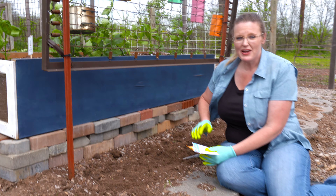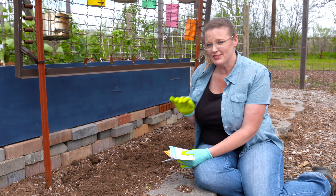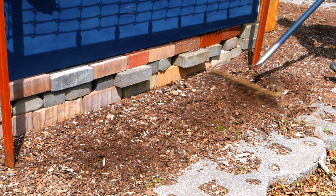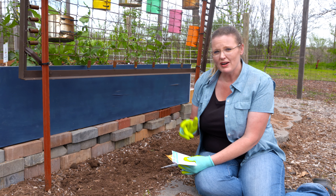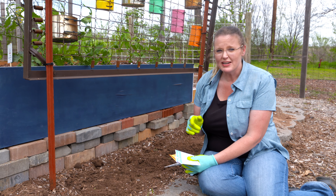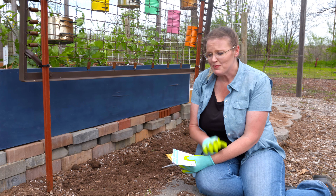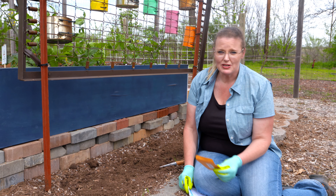Now that we've got our tomatoes and pepper transplants planted, we're going to start putting some seeds directly sown into our garden. These are warm season crops that we can directly sow: cucumbers, okra, corn, and squash. You might see squash and cucumber transplants available, or you might have started them on your own — that's fine. But they do just as well starting from seeds, and it's also a cheaper option a lot of times.